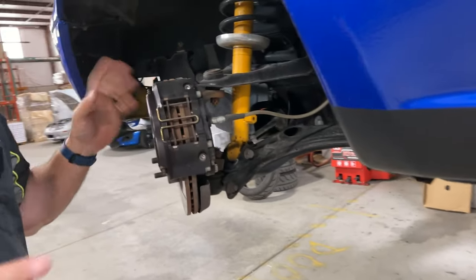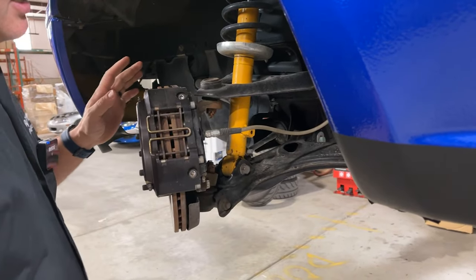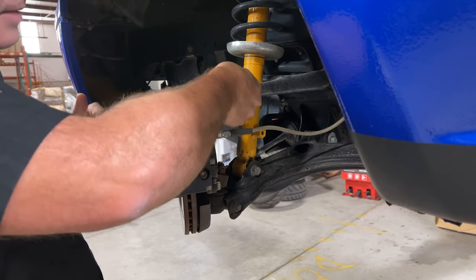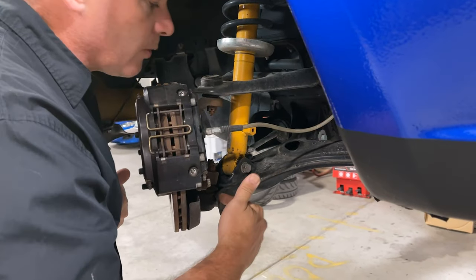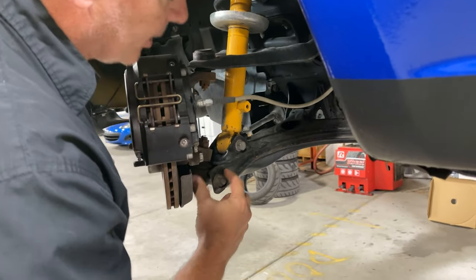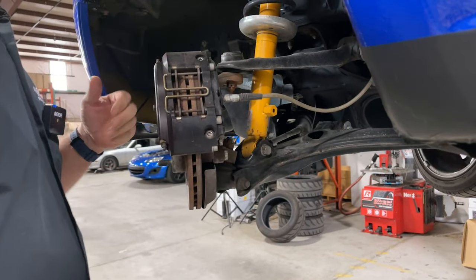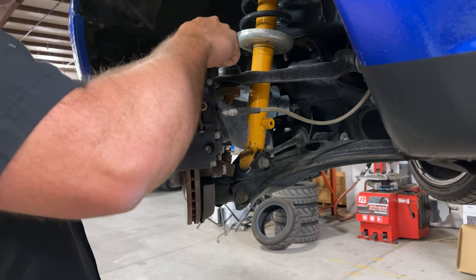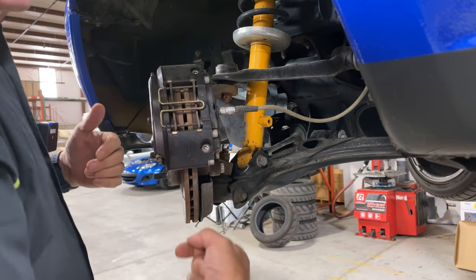All Miatas have a very similar front suspension: double wishbone. The knuckle here pivots on an upper ball joint and a lower ball joint, which is this big chunky thing down here. It's attached to the chassis in different places. So if you want to increase your negative camber, you either have to move the top in or push the bottom out.